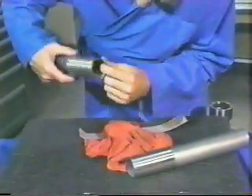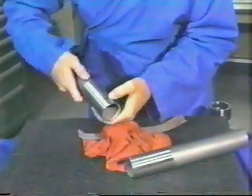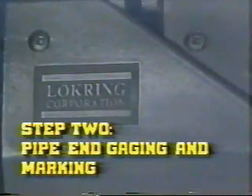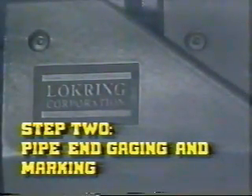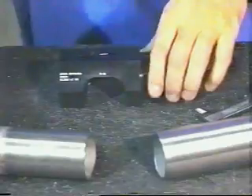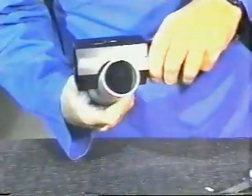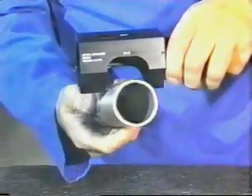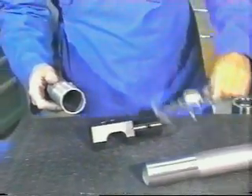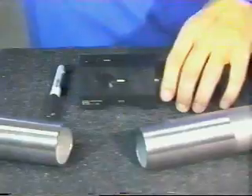Visually examine the pipe ends prior to fit-up to ensure that the desired surface condition has been obtained. Using the cutout in the multipurpose gauge labeled No-Go, check the diameter of the sanded section at two points 90 degrees apart. If the pipe passes through the cutaway in the gauge at both points, the pipe OD may be below the minimum specification required by the fitting. If so, measure the pipe OD using a caliper or equivalent and compare with the minimum allowable OD specified for this pipe.